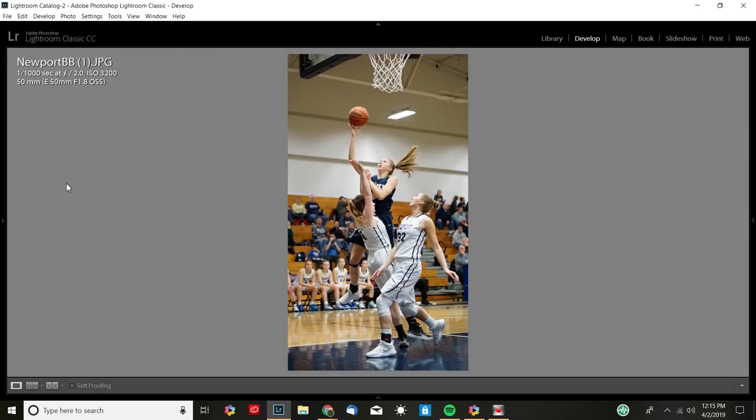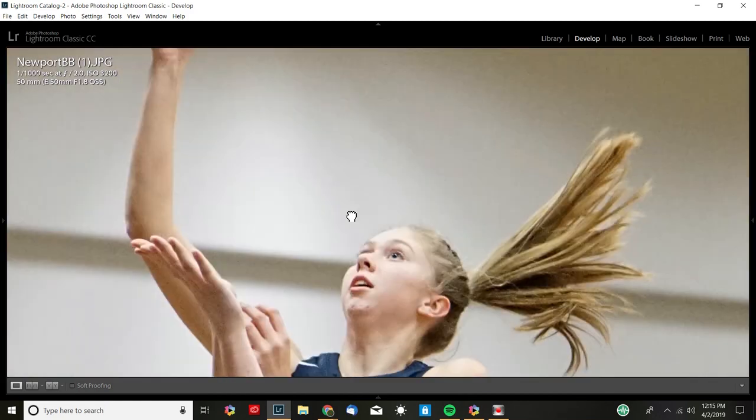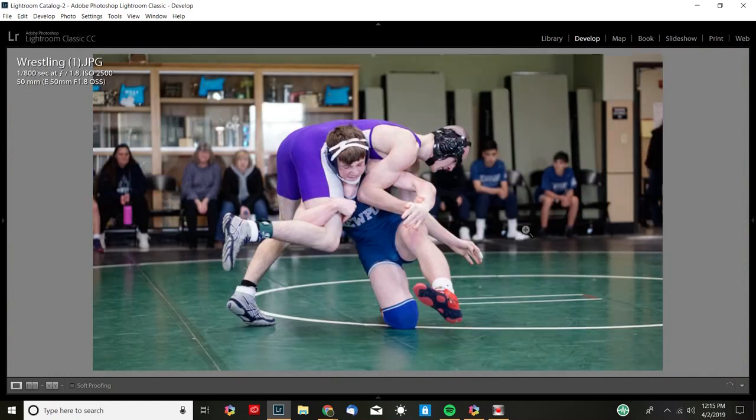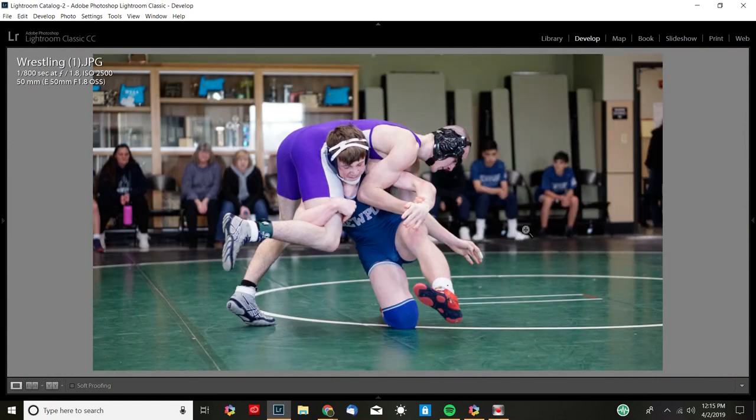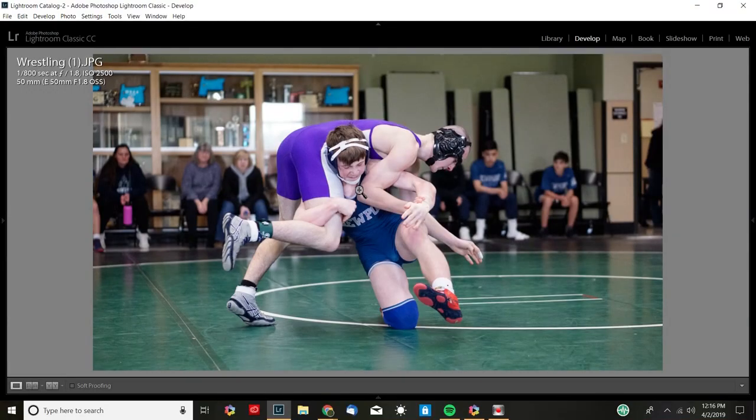This was a different gym with pretty good lighting. You can see the action is grabbed really well. Zoom in — got some great expressions, got the hair flying in the air. Now moving on to some wrestling. You can see it's pretty sharp. This was in a separate area outside the actual gym, with a whole row of lights like in a classroom setting. Plenty of light — ISO down to 2,500, f1.8, and 1/1800th of a second.